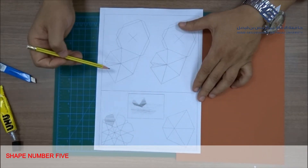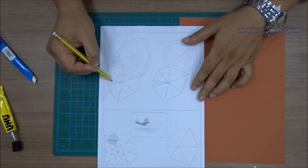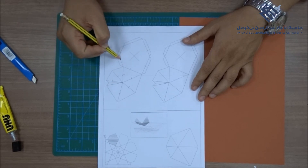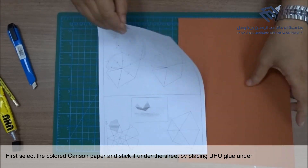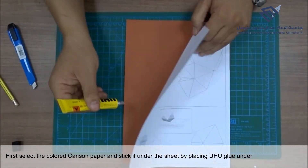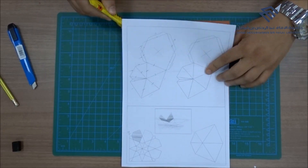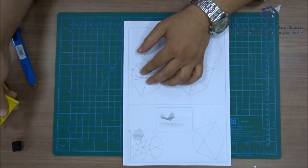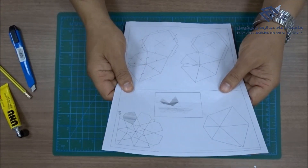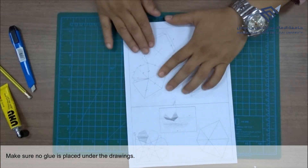Shape number 5. First, select the colored canzone paper and stick it under the sheet by placing Uhu glue under the empty parts of the sheet. Make sure no glue is placed under the drawings.